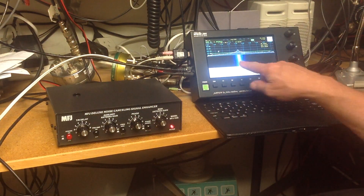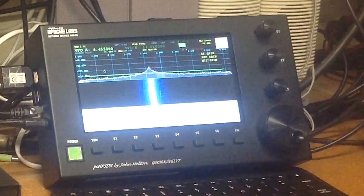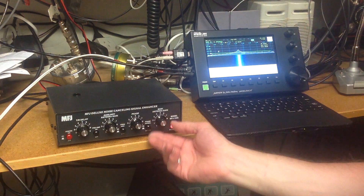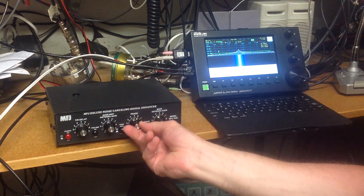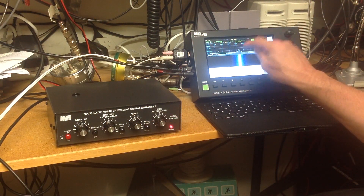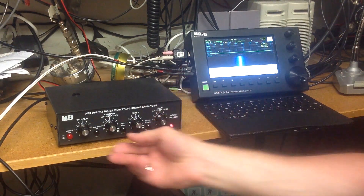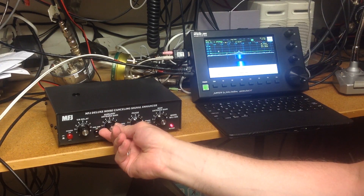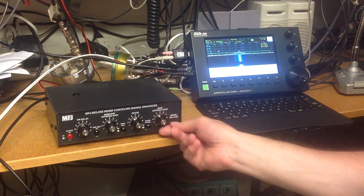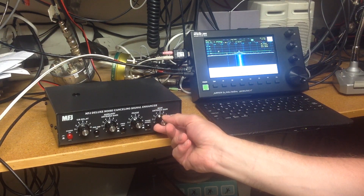Here on the waterfall we've got a fairly strong birdie right next to a signal we're trying to hear. To set it up: full gain on the main antenna, zero on the reference antenna, and phase doesn't matter at this point. Take note of the signal level — it's about minus 100 dBm for the birdie. Turn the main gain down and it disappears. Then turn the auxiliary up until you get roughly the same level. Then bring the main antenna gain back up until you just start to increase the amplitude of that birdie.